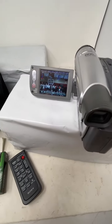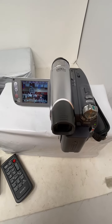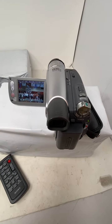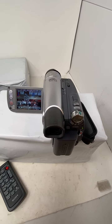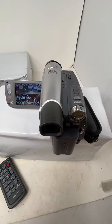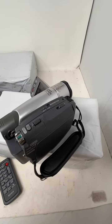This video is to show the working condition and functionality of a Sony Handycam DCR-HC36. This is the one that has the Nightshot Plus edition.